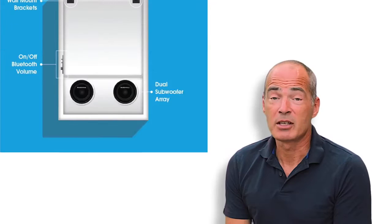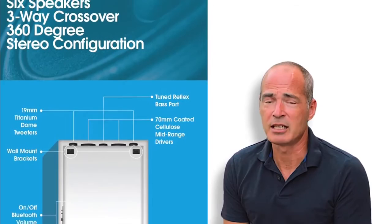Basewall has been designed to give you an invisible epic sound and fit in any room design with any poster you like. Built using the finest components, a full three-way six driver sound system, Basewall is a stealth ninja of Bluetooth speakers.